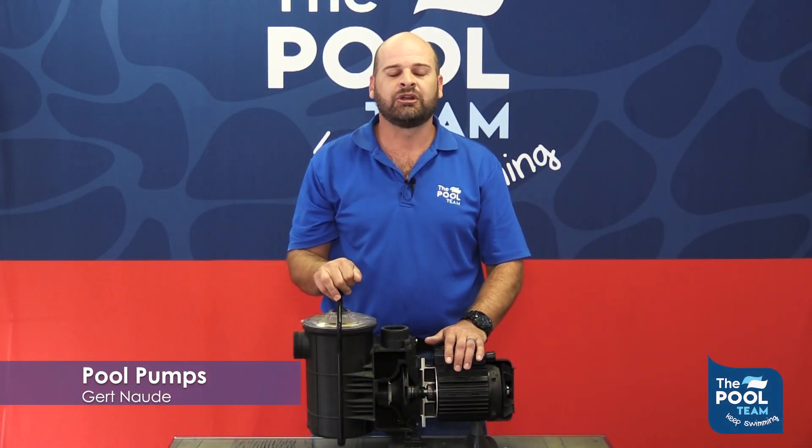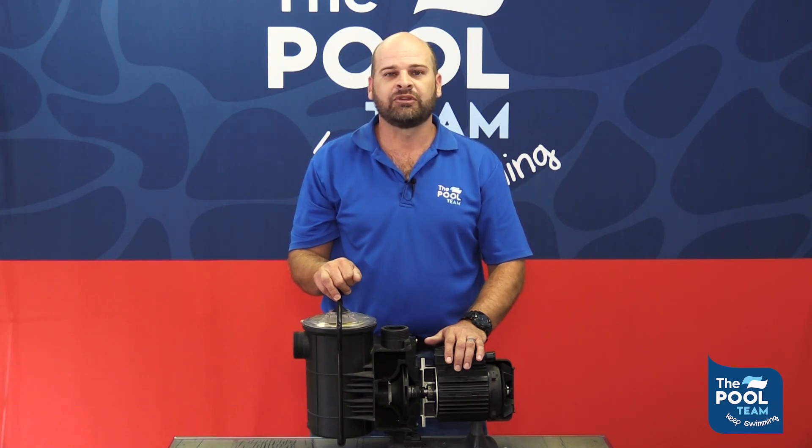Hi, I'm Geert from the pool team. Today I'll be talking to you about pool pumps. We will be discussing the anatomy of the pool pump, parts that might need replacing, basic troubleshooting, and also how to maintain your pool pump. So let's get started.